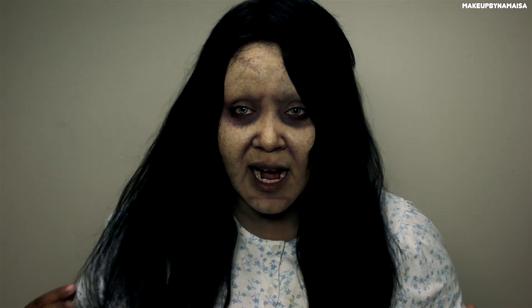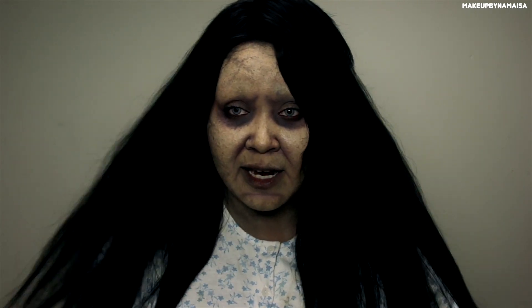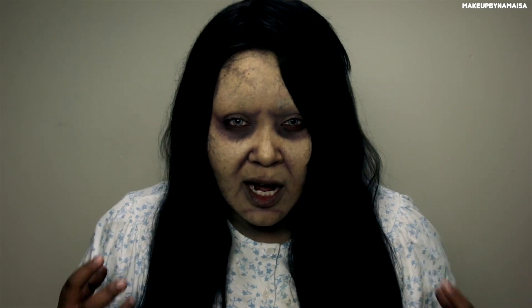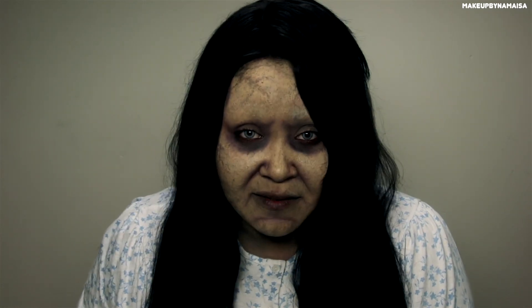For the hair, I haven't done anything to it — I just washed it and dried it, and that's what you see here. If you want to create that wet effect, I suggest using a leave-in conditioner and putting lots of it in the hair because it's going to make it look wet or greasy, and it's going to hold up for the entire evening.